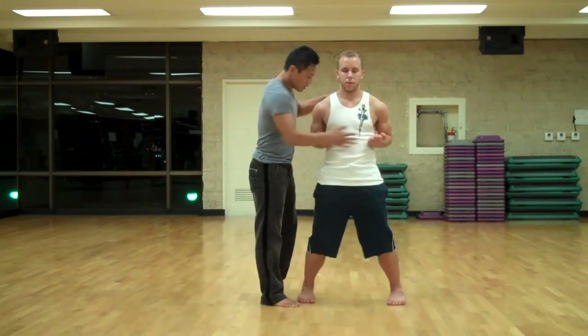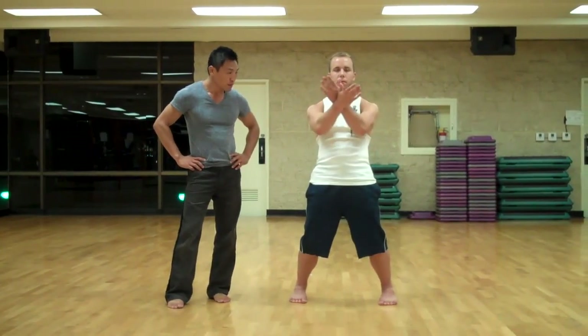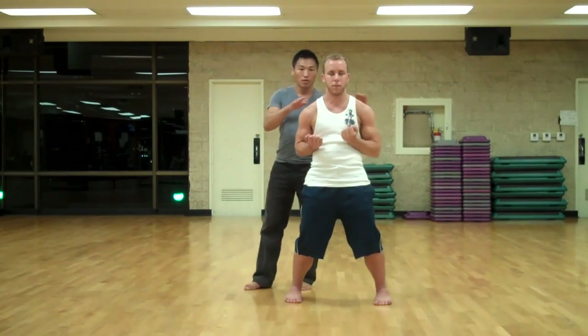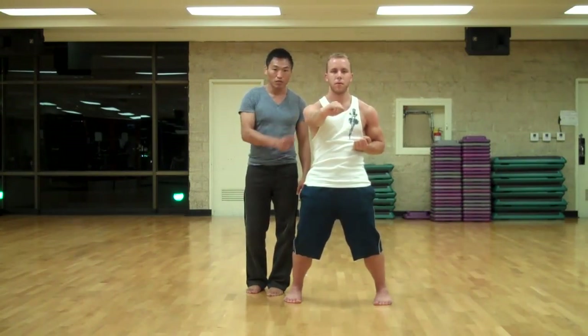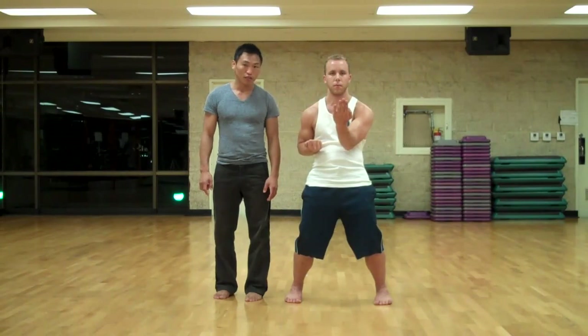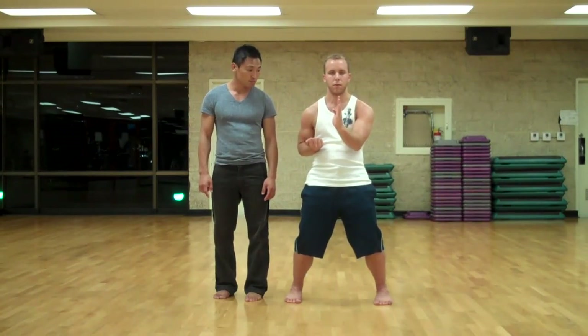Now Mike's ready. Hands are back. He's going to do the form. He's focusing on maintaining the shoulders, the square alignment. Keep it square. All the hips are square. Trying to keep the elbow in the center. Trying to maintain the ideal angle.